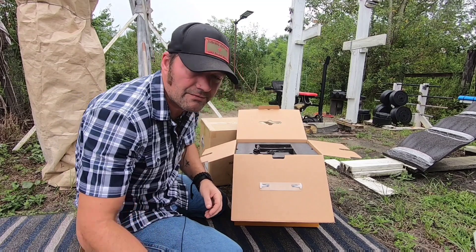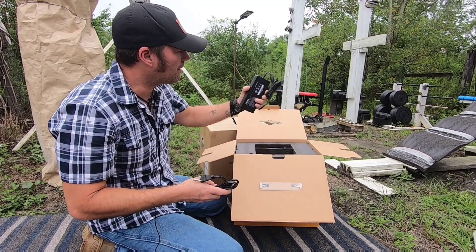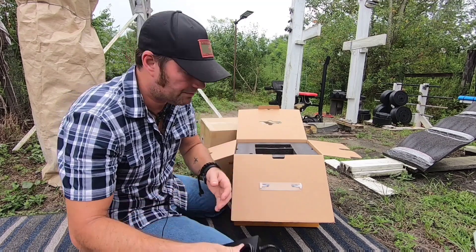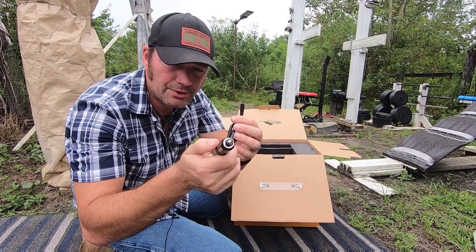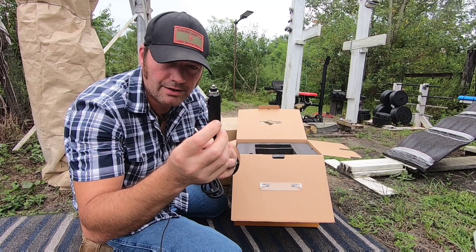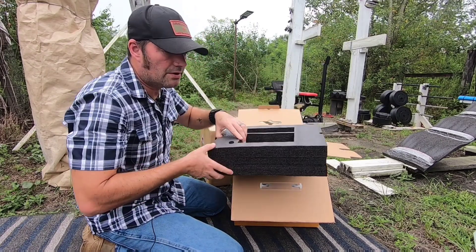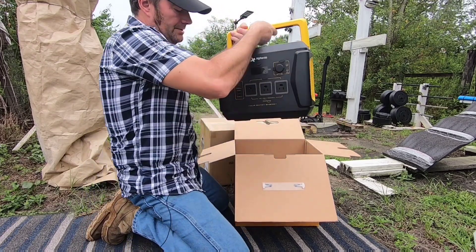This here is the power brick - it uses a barrel plug to charge into the system. This is the wall outlet that hooks to that, or you've got your DC input that goes into your vehicle's cigarette lighter or charging station via barrel plug. The barrel plug goes into the solar generator itself. We'll move all the foam packaging and get to the station.